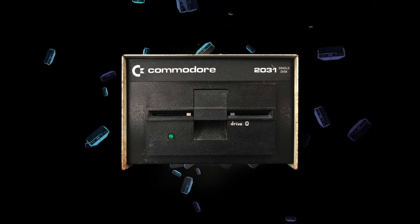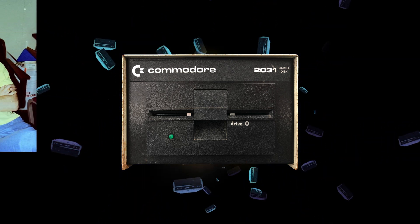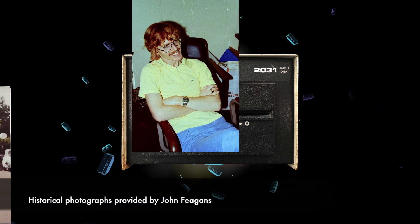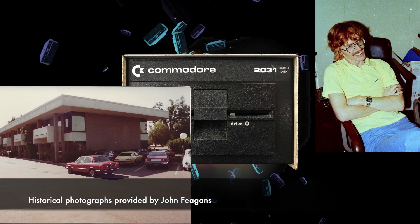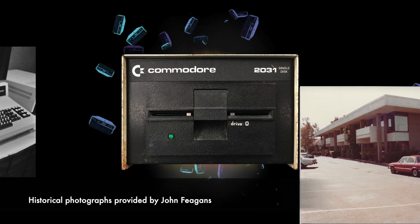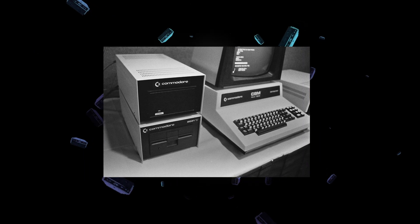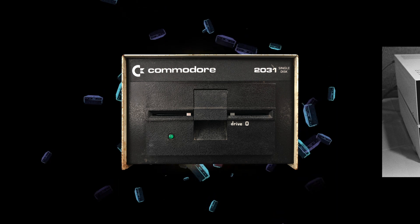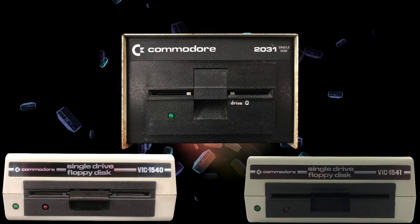It was Commodore's first single 5.25 inch floppy drive. It was developed by Glenn Stark, the same Commodore engineer involved with the original 2040, at Commodore's Moorpark Avenue R&D Lab in San Jose, California in the summer of 1980. It was first shown at the National Computer Conference in Anaheim, California in 1980, and released to the market in 1981. The 2031 is still an IEEE 488 drive.